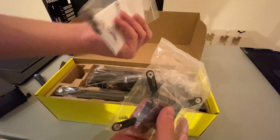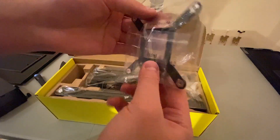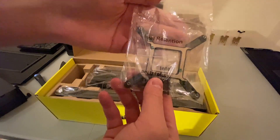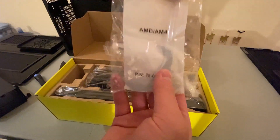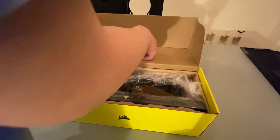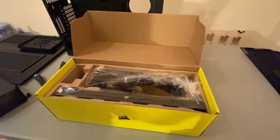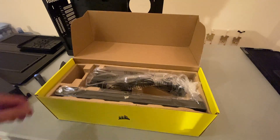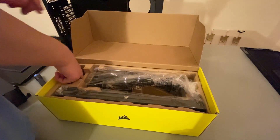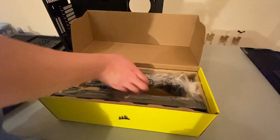Here we have some mounting hardware. This is for TR4 Threadripper. This is for Intel, which I'll be using. And last but definitely not least, this is for AMD AM4. AMD also makes other sockets like AM3, AM2, and TR4, but that's another thing. There's also some proprietary hardware included.